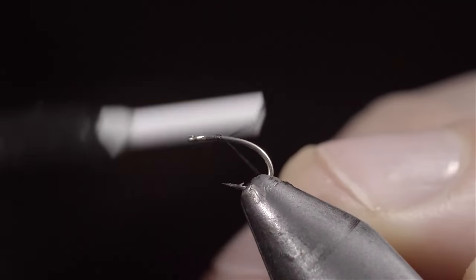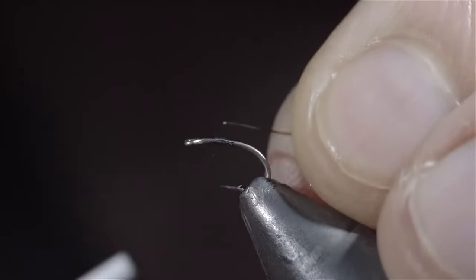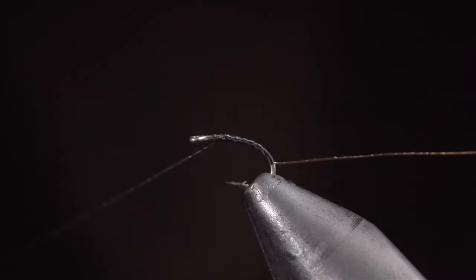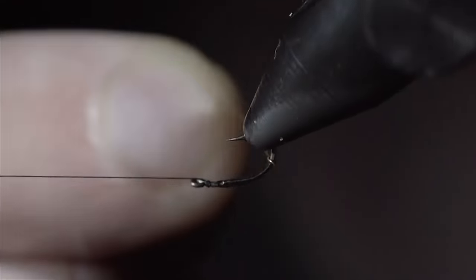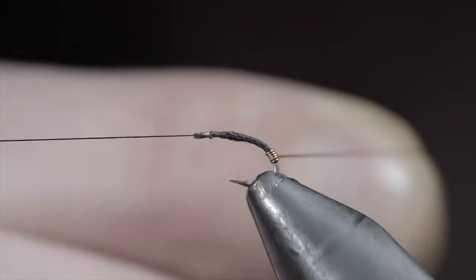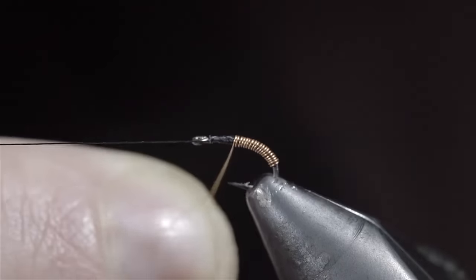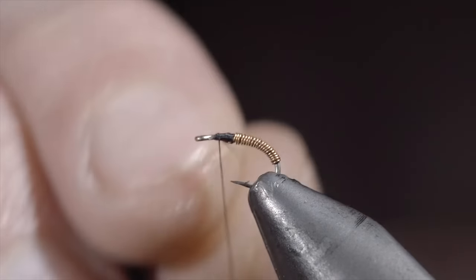Today we're going to be tying an underutilized fly pattern that deserves a spot in your fly box. To start, grab some small copper wire, secure it to the hook shank, wrapping well into the bend of the hook. At which point, we'll reverse our thread's direction back to the head of the fly. If you have a rotary vise, put in a couple turn whip finish and set your thread to the side. We'll then grab our wire and use your vise's rotary function to wrap it towards the head of the fly — if your vise doesn't have a rotary function, you can simply do this by hand. Once we reach the hook point, we'll grab our thread and secure the wire tightly in place, taking thread wraps both in front as well as behind, and helicoptering the excess free.